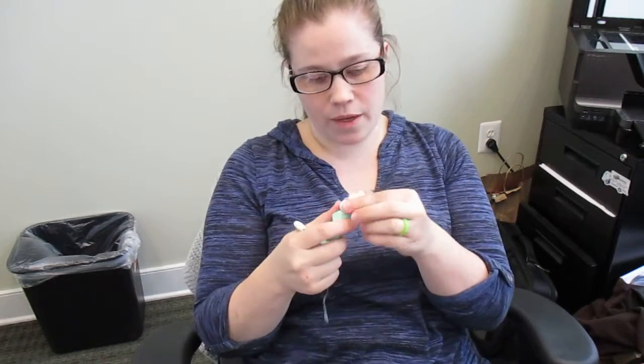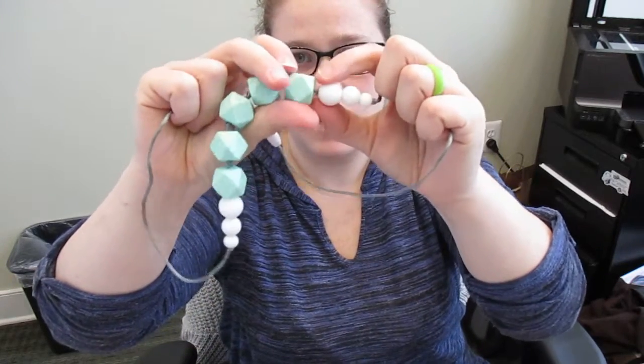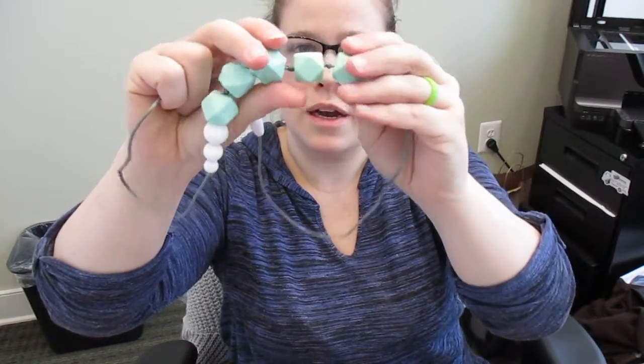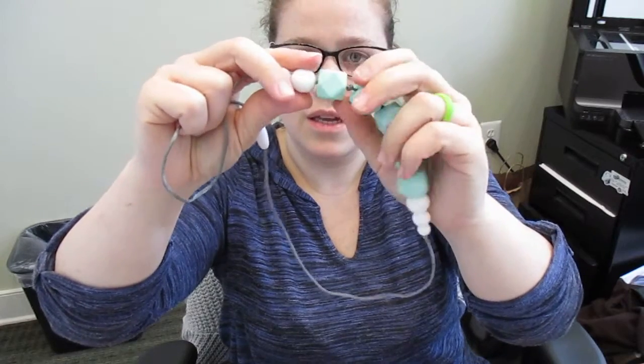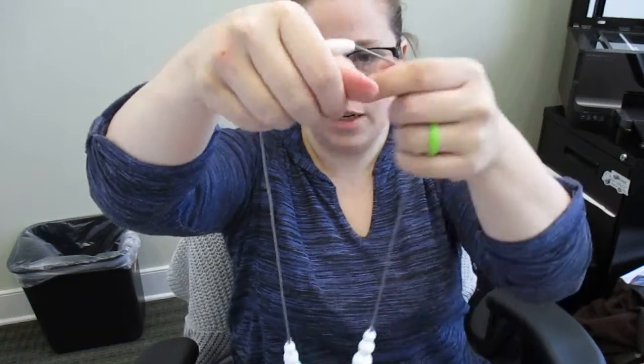And then what they said about each bead being knotted — you've got a knot here, and then you have three beads, four beads if you count this one, with knots between each of them and a knot at the end. So they're all being held in place.